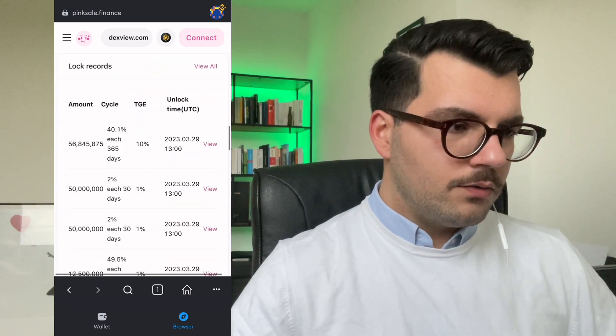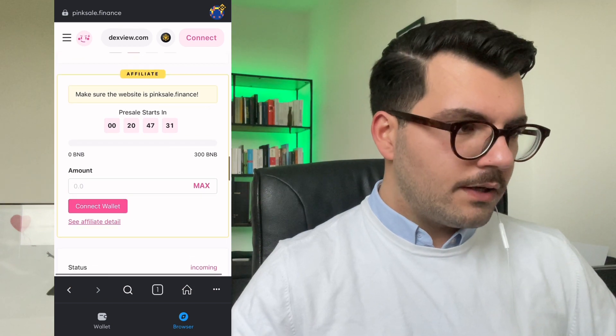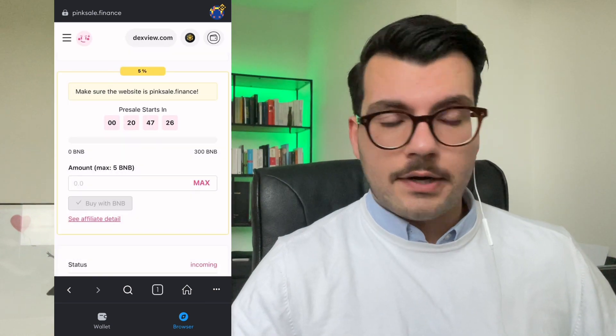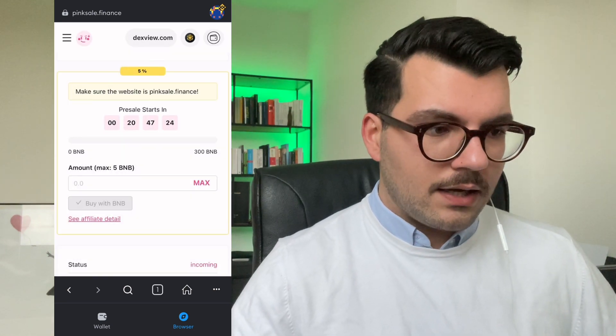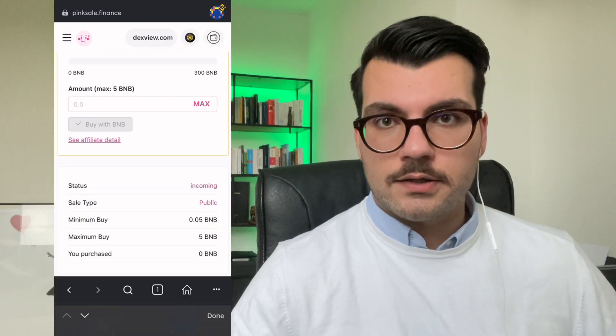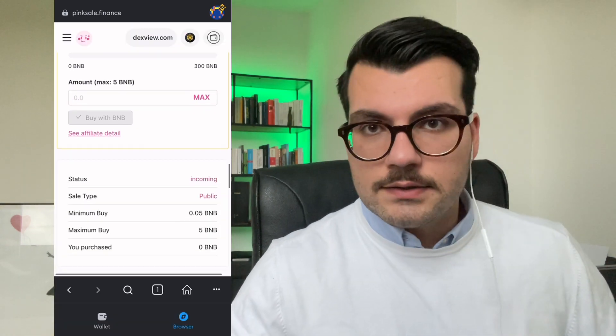On the top right corner you see 'Connect.' Go below where you can contribute your BNB, then tap connect and use MetaMask. Then you are connected and you can start buying. Obviously here it doesn't work because we are not live yet. And that's how it works — it's pretty easy. Fund your wallet with BNB, go to the PinkSale website, connect your wallet, and buy the Minty token.